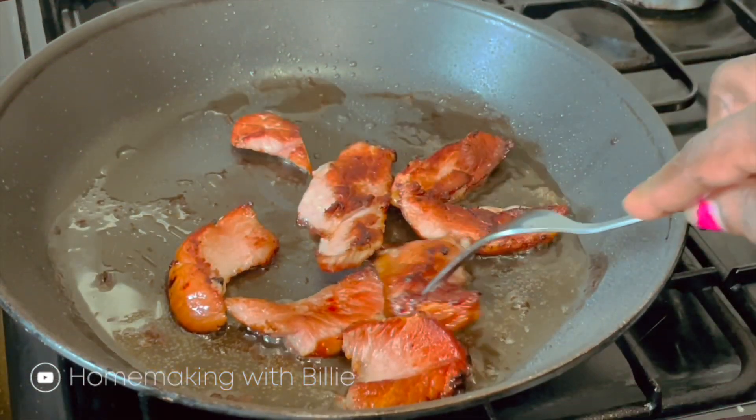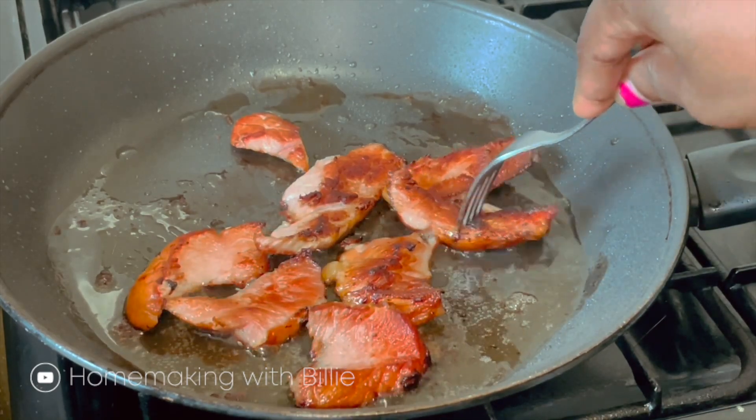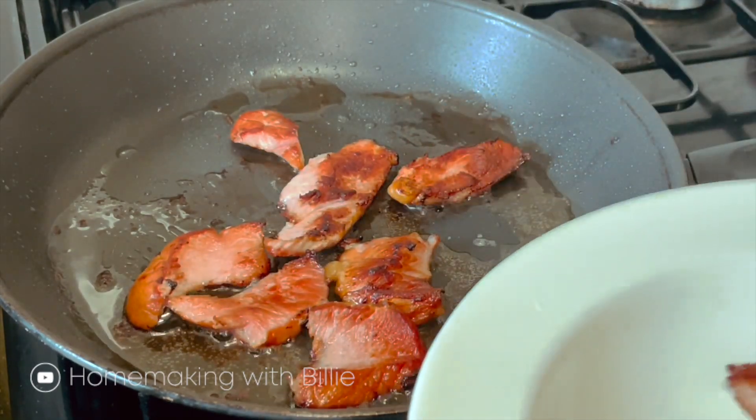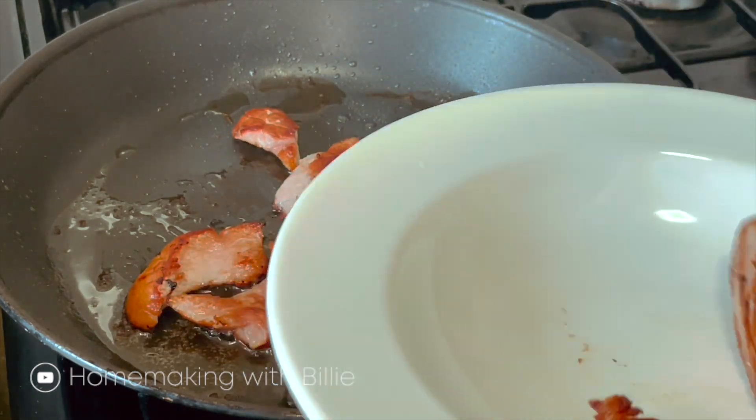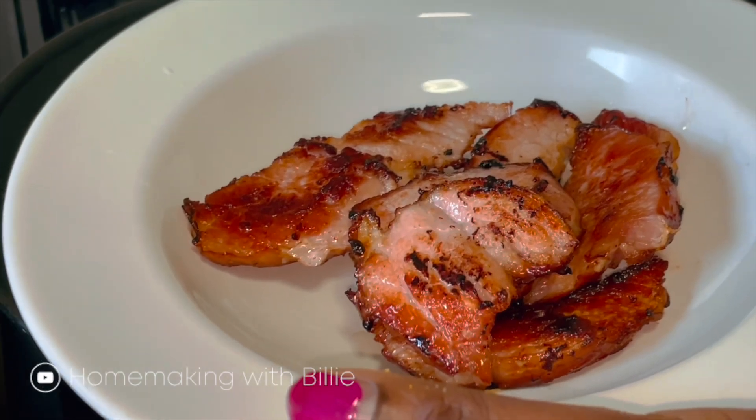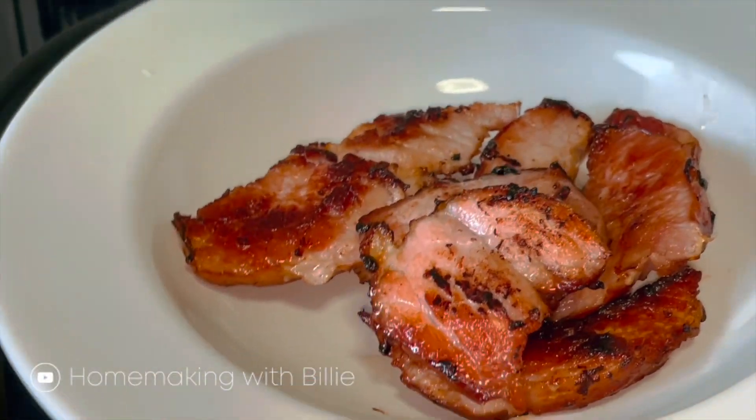This is the ham — it's already fried. I'm going to take this out from the pan. So here is my whole food, and now I'm going to be making these ramen eggs.